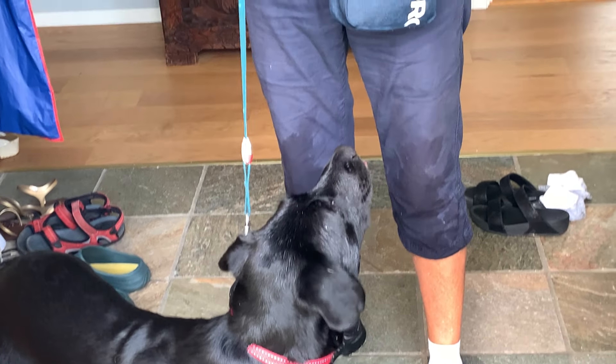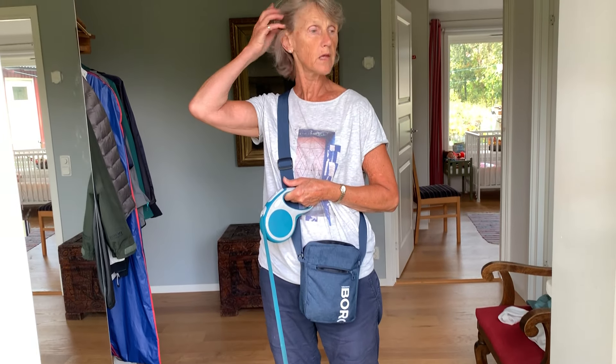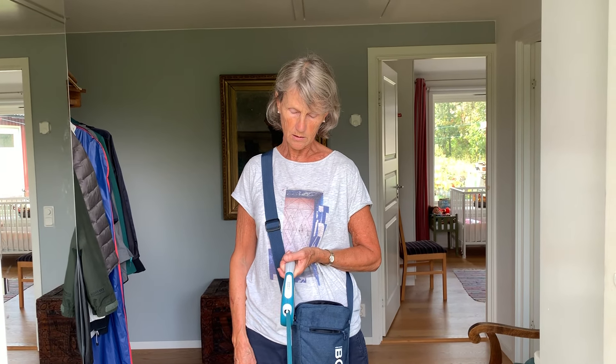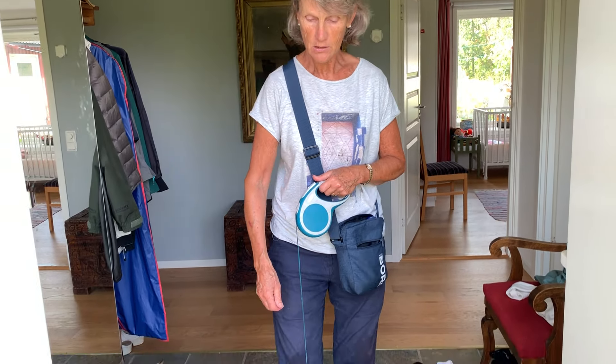What I want to show you now is what I do when I come in from a walk every time. Esther and I go straight into the bathroom and I go through her with a little tick comb to pick up any wandering ticks. She has got tick treatment, and if by any chance a tick settles on her then it will die. But we don't want her bringing ticks into the house. So come with me into the bathroom.